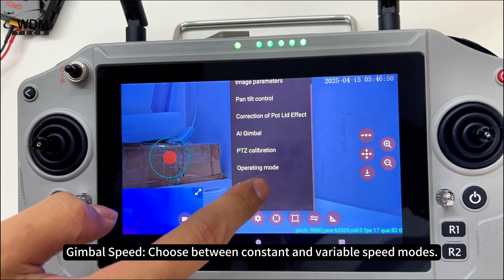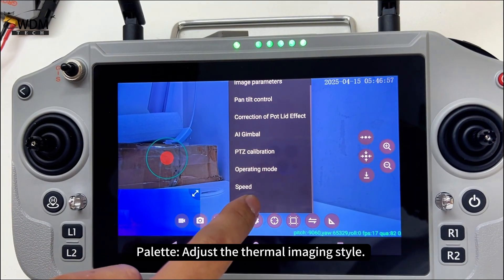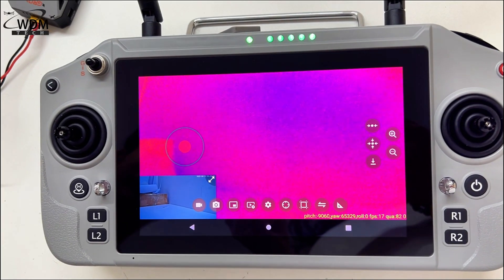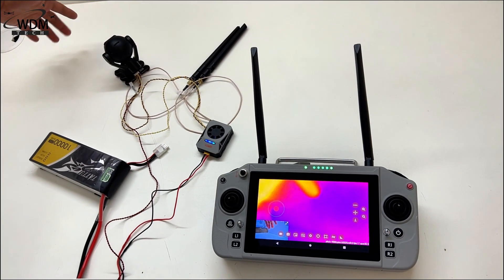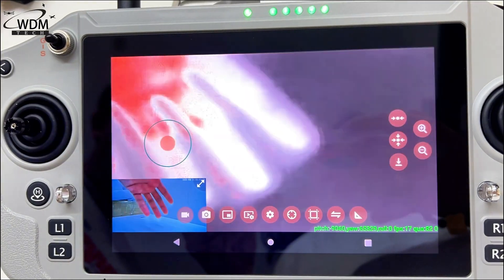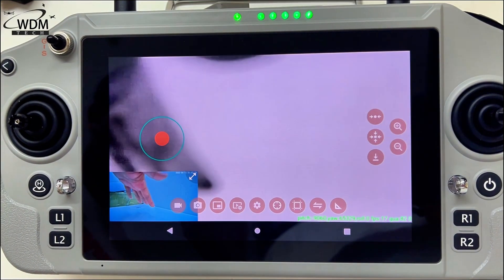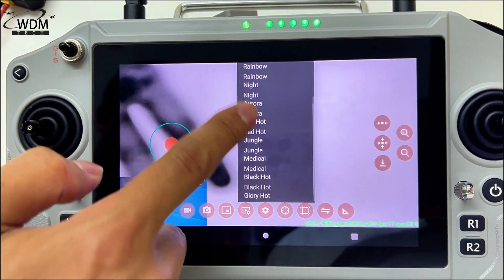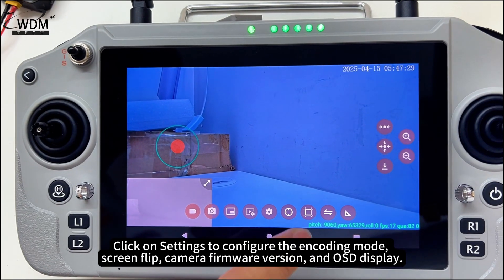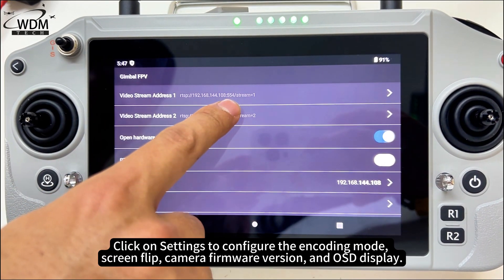Gimbal speed lets you choose between constant and variable speed modes. Palette adjusts the thermal imaging style — eleven options are available. Click on settings to configure the encoding mode, screen flip, camera firmware version, and OSD display.